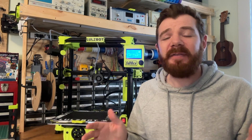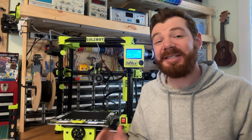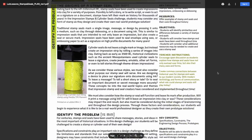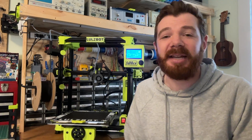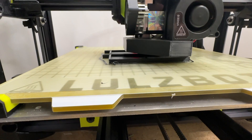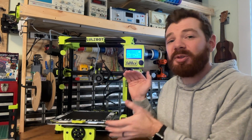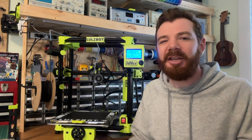Before we dive in, I just want to thank you for taking a minute to watch this video. While I do have a solid relationship with Lulzbot, as I'm the author of the Lulzbot Lessons free curriculum for education, these thoughts are my own. This really is my Lulzbot Sidekick 3D printer, and all of these thoughts are things I've experienced after owning a Sidekick since it originally was released in 2021. I also want to make it completely clear that I do not hate this 3D printer — in fact, I love it. But no printer is perfect, so let's dive into the 10 things I want to talk about.